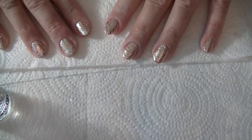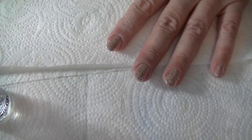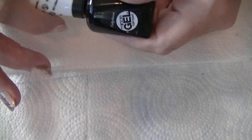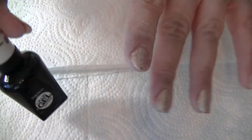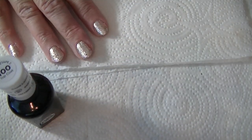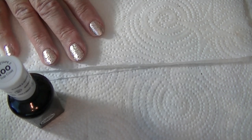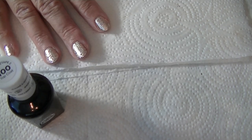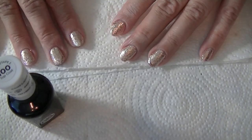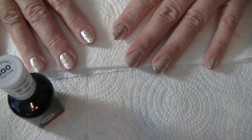Hi everybody, Ruthie Santana here. Today I am still experimenting with Sally Hansen Miracle Gel. If you guys have been following along, I've tried it a couple of times. The first time it was Miracle Gel polish and top coat, and then I put Sesh V over it because it felt tacky.